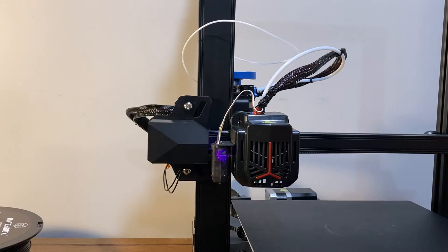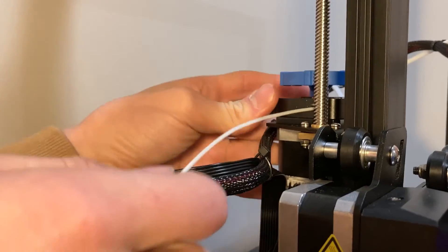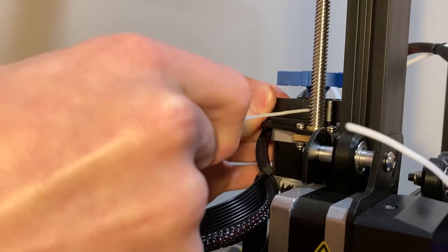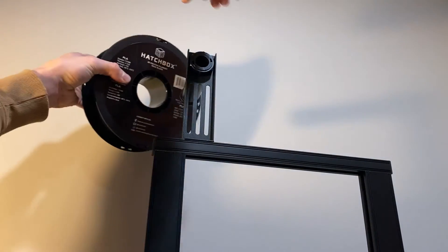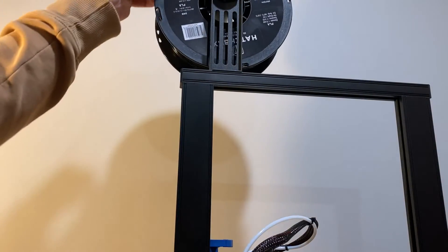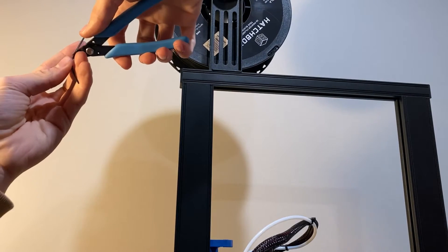Before we get printing with the new filament, I'll have to remove this little bit of white that I have left over — just press this and pull it out. I'll slide this bigger hole on the top here into the spool holder. Then you're supposed to cut the end of the filament to a 45-degree angle, which I think just helps it get through the tube better.